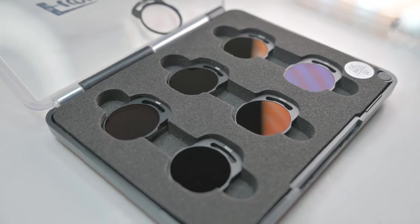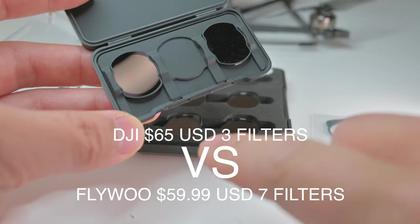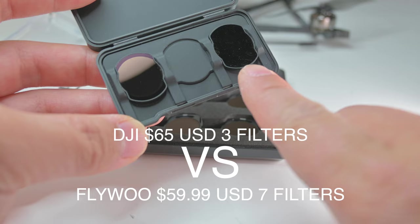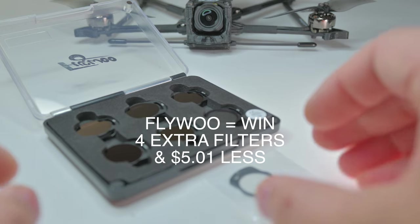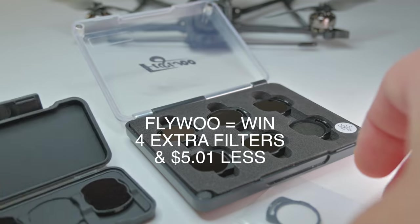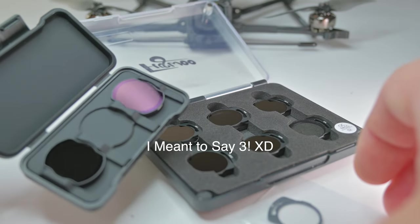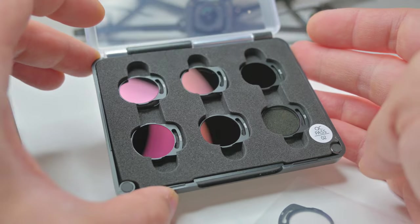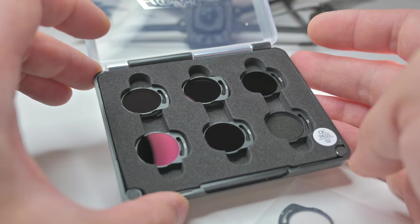In my DJI kit, it only had an ND8 and the missing ND16 that I broke, and it had an ND32. You get seven filters with Flywoo and you only get two with DJI. These don't just fit the O3 camera, but they also fit the DJI Avada. So it works for both.